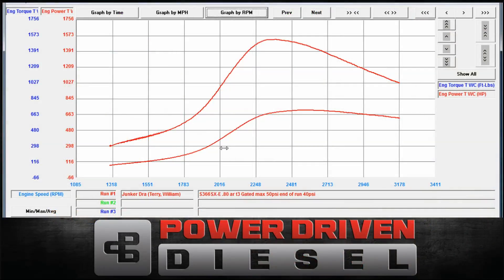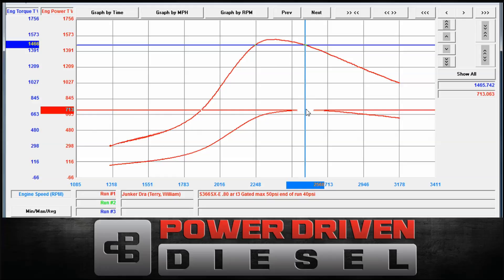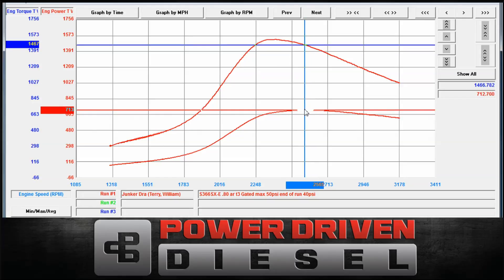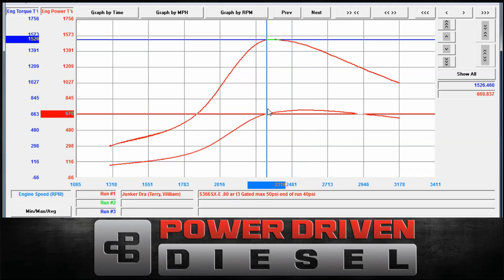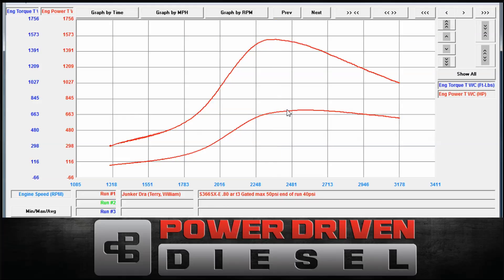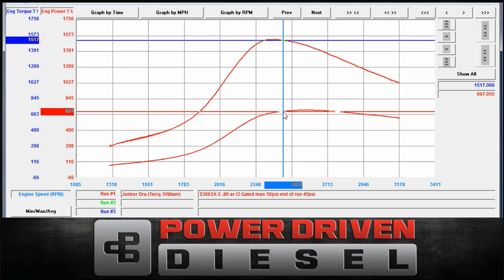Okay, here we are. We have the graph pulled up now. Let's see what kind of numbers we got out of this thing. Power: 712, 13, 14, 13 — 714 horsepower. So that's a pretty potent guy there. And 1,529, 30 — 1,530 foot-pounds of torque. Very, very good numbers out of a 66-millimeter BorgWarner turbocharger. We have this in the .80 T3 housing.